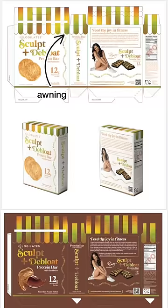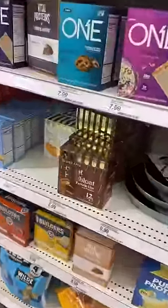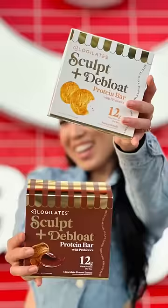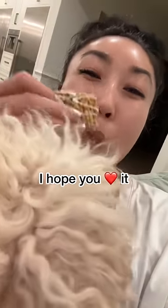Can we give a moment for the box? You see this awning on the bakery? I wanted to put it on the box to give it that bakery food feel, and look how it turned out. It is so good, it is so cute, and honestly you guys, this is the best protein bar I've ever had. Even George wants it.